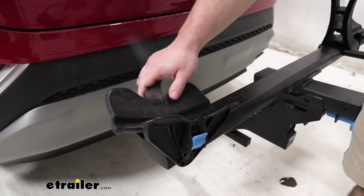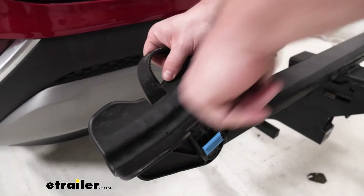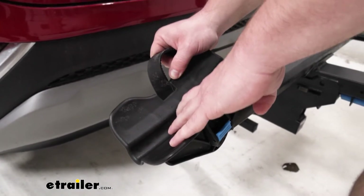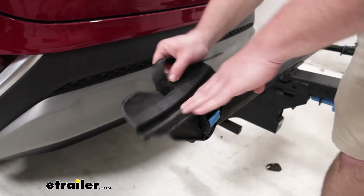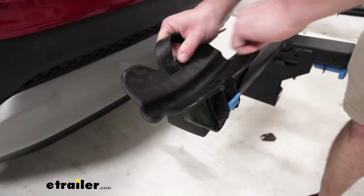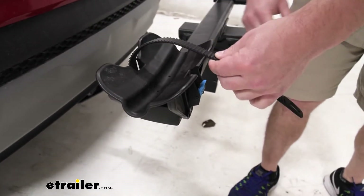Let's take a closer look at the cradle now that it's empty. As you can see, this groove here is for road bikes — they fit right in there, and the bike we had on there was a road bike so it fit in perfectly. You can also put a mountain bike in there; that would be more on this side, outside the groove, but still holds it in there nice and tight with this strap.